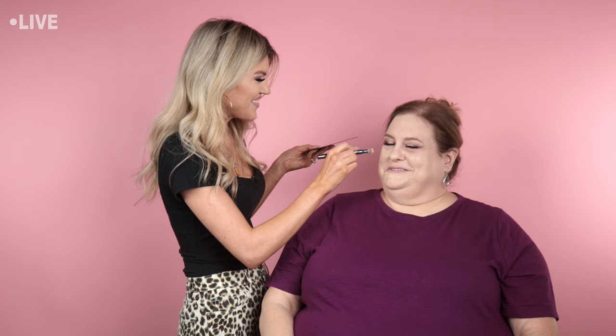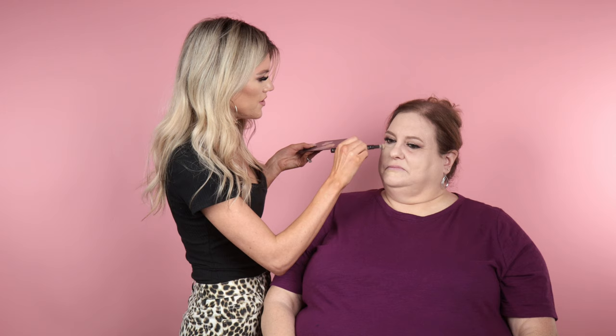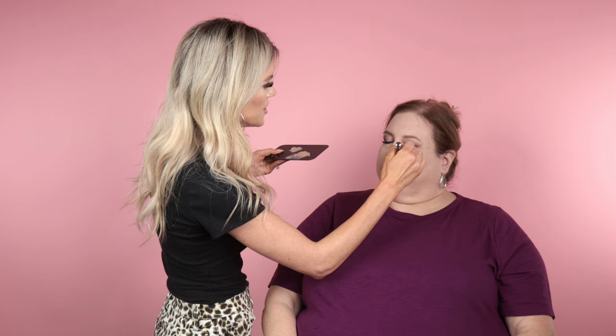We're focusing on the jawline for this video, but I'm going to show you how to contour the whole face so you get a beautiful, believable finish. Also — if you have puffiness under your eyes, be really gentle with it. There are great eye patches for that. I like the ones by Skin Iceland — they're cooling patches. Anything with caffeine helps minimize puffiness. You can pop the cooling gels on while you do your eye makeup, then take them off before your foundation.